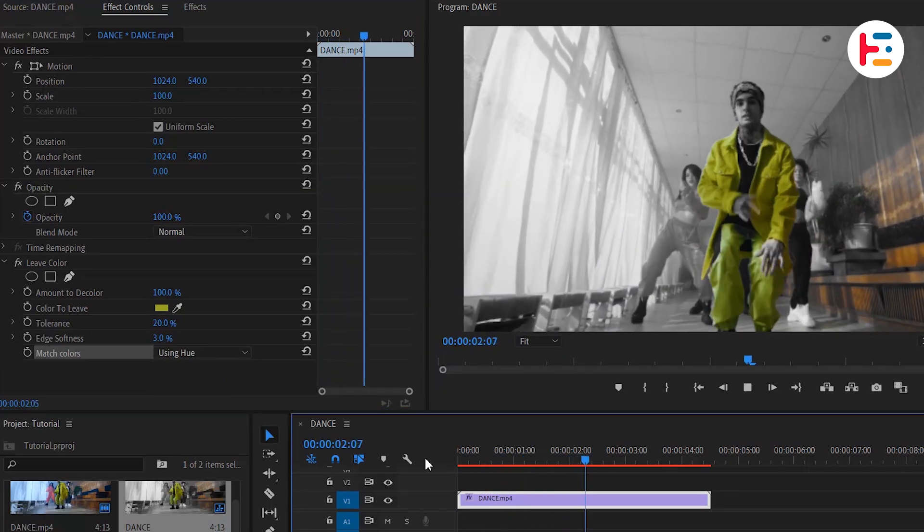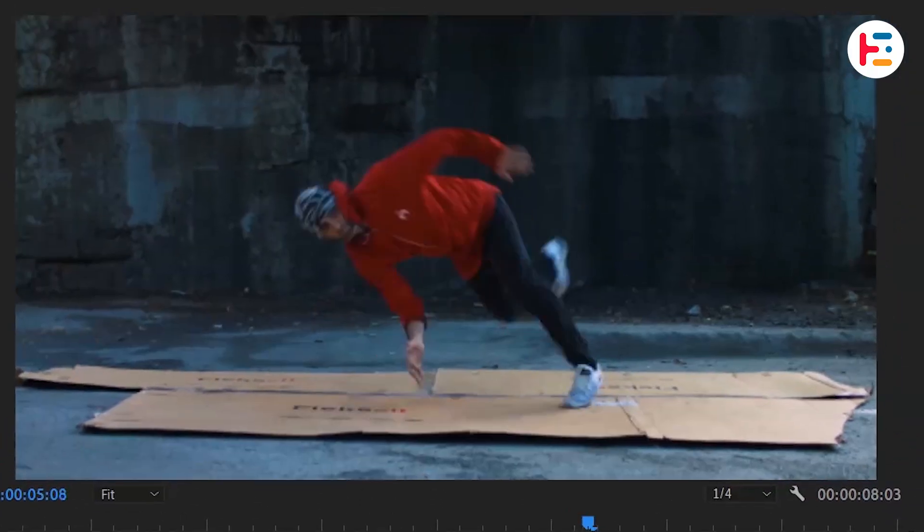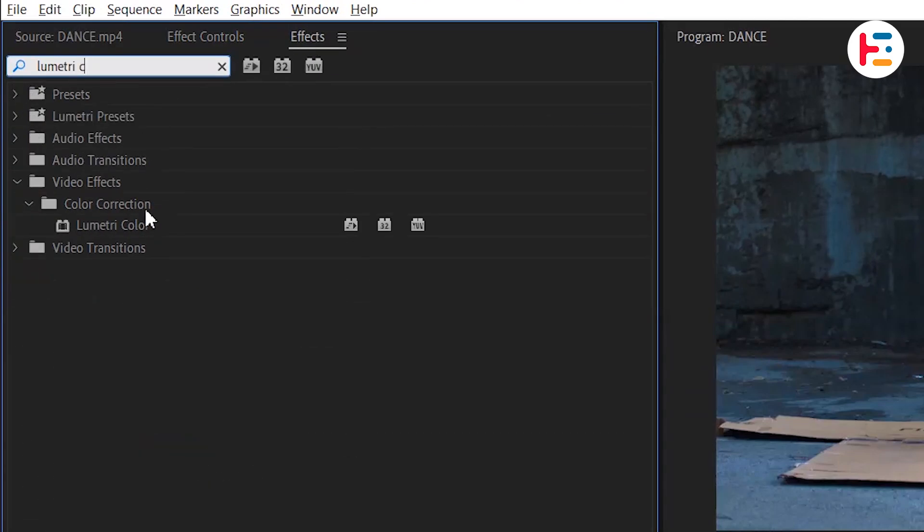Now let's move on to the second technique. Import another clip onto the timeline, this time to isolate the red color. Search for the Lumetri Color effect in the Effects panel and apply it.